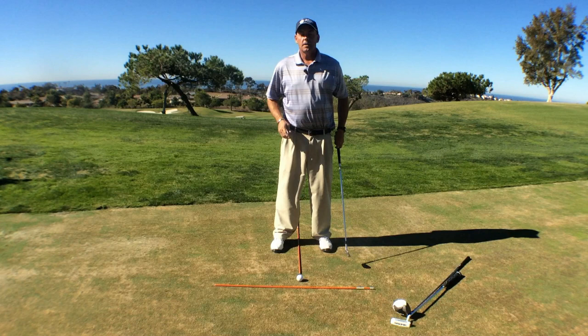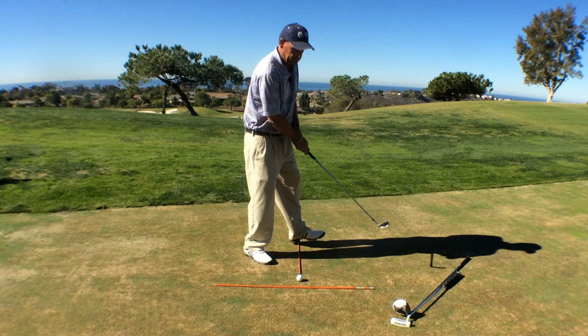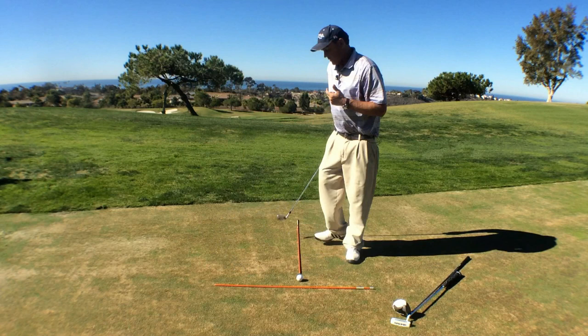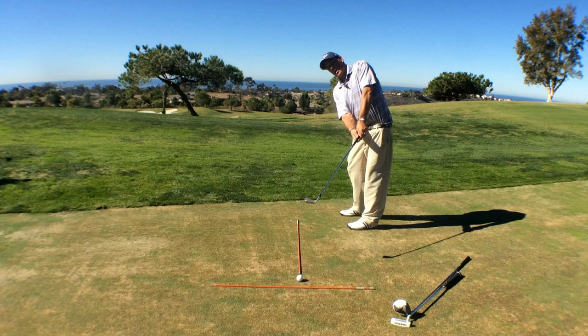A lot of people think that in order to make the ball go straight, they want to hold on to the face for as long as possible pointing towards the target. So from the side, if this is my target line, a lot of people are trying to keep the club pointed towards the target for as long as possible. This actually makes the ball go a little bit high and short, and usually off to the right.